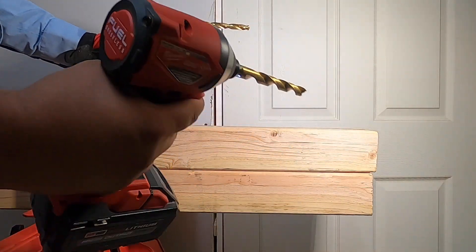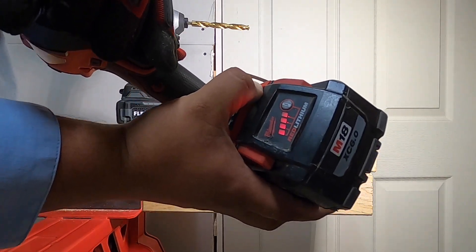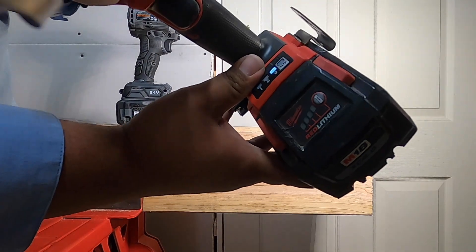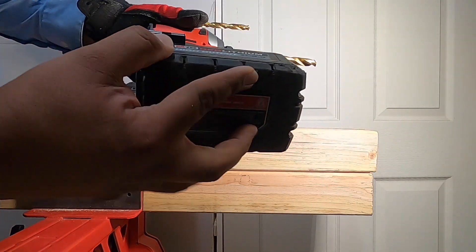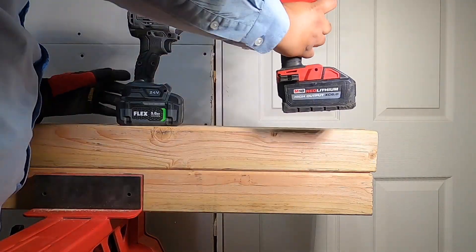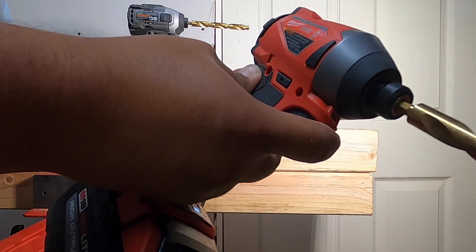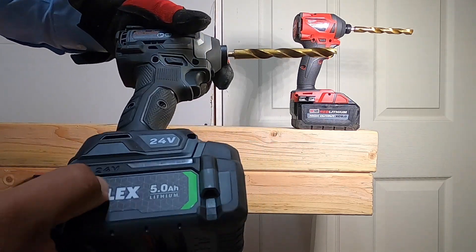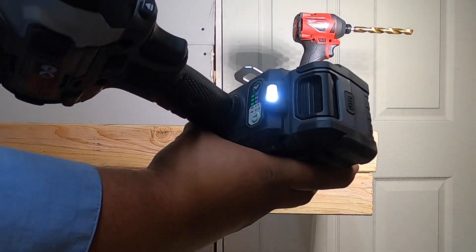On this one we are full battery. We are running on speed three — you guys can see here, speed three. We've got a six amp hour high-output battery. This is model number 2853-20. This is the Flex, and we're going to be on speed three.